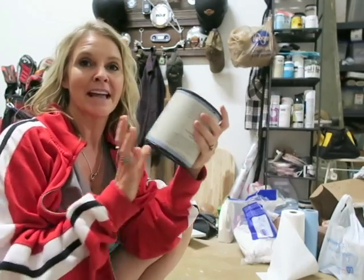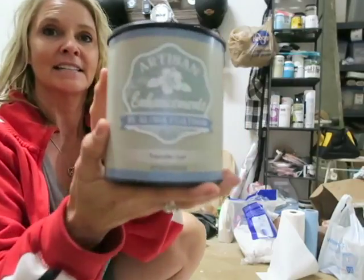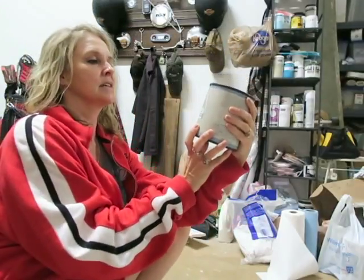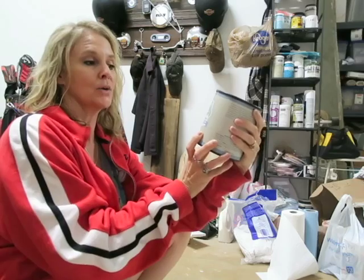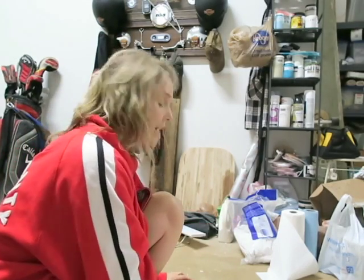Today I went to my local Annie Sloan provider and they have Artisan Enhancements. I'm going to try their transfer gel — it's Artisan Enhancements by Aloha Coatings. I'm praying that this works because if it doesn't then I've got to sand the doors down and start all over. I already shook it up.